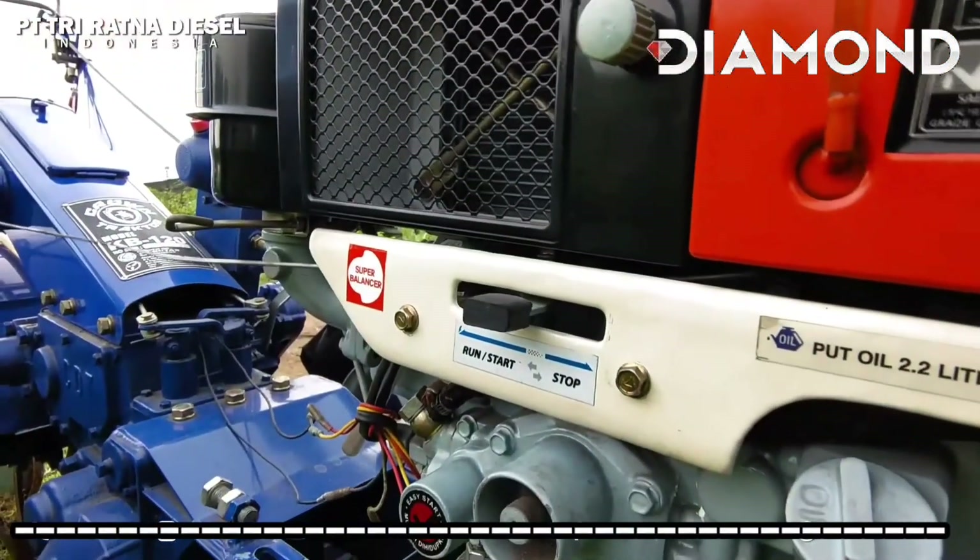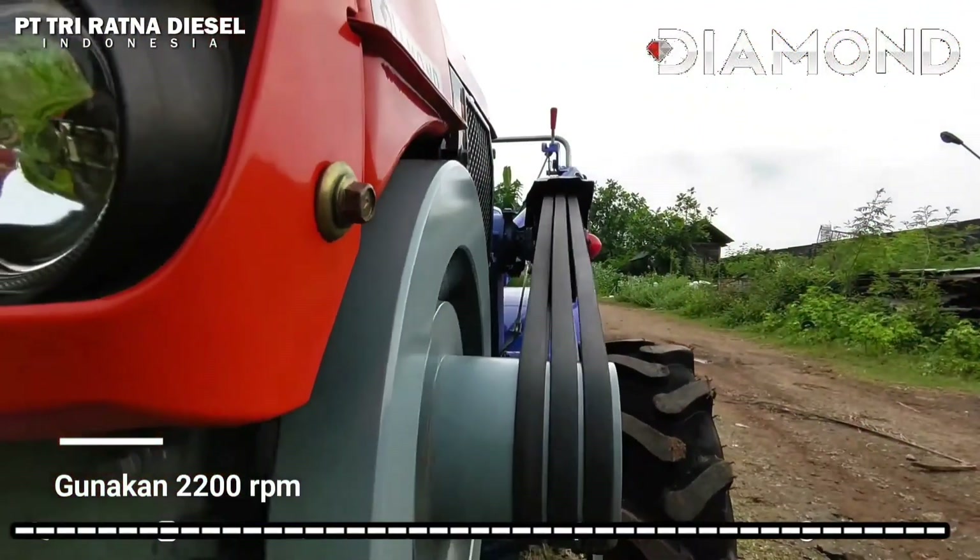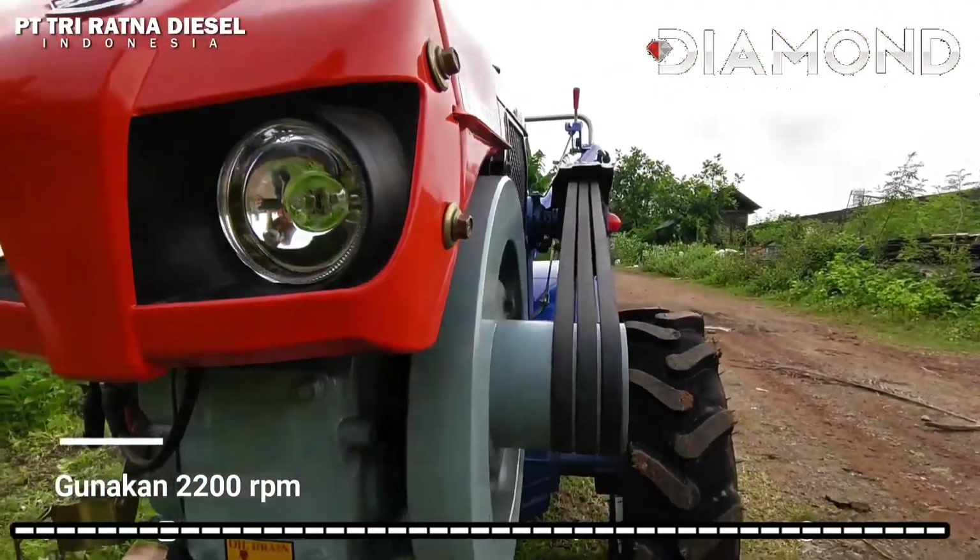Saat mesin sudah menyala, geser lagi tuas speed control agar sesuai dengan RPM-nya. Kami menyarankan untuk menggunakan 2200 RPM.